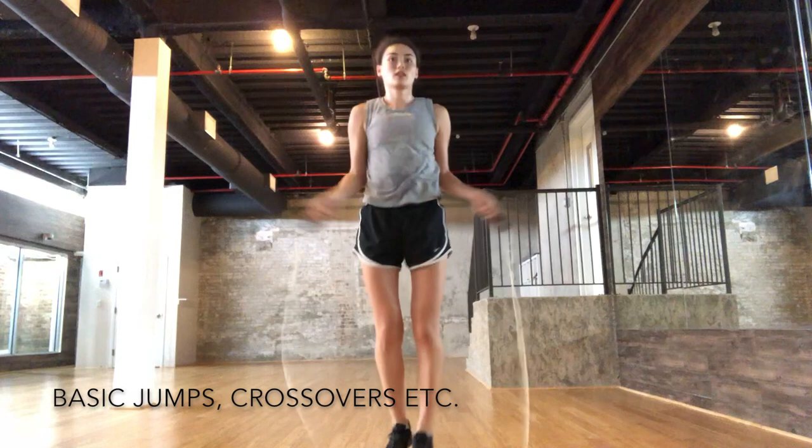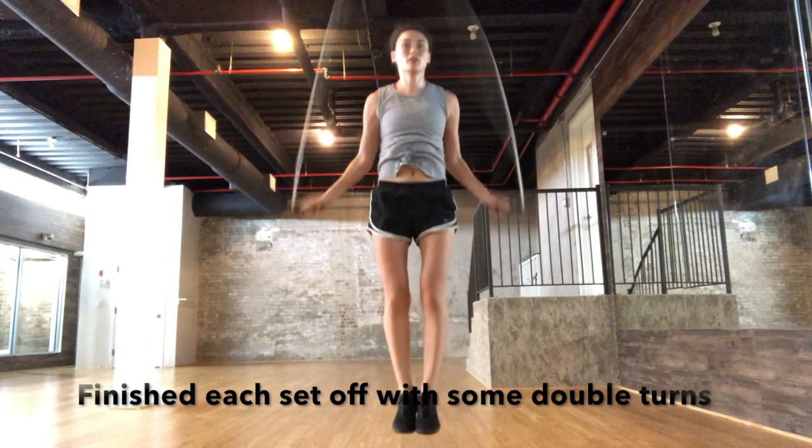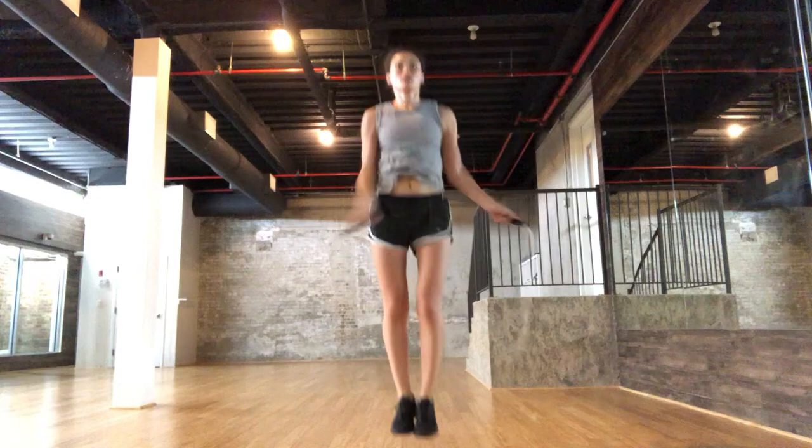I started off with just a couple of basic jumps, crossovers, side open, and things like that. I like to do a couple double turns at the end of each set. I was jump roping for a song or two and then switching into my ab workout, then going back to jump rope — I did that about two or three sets.